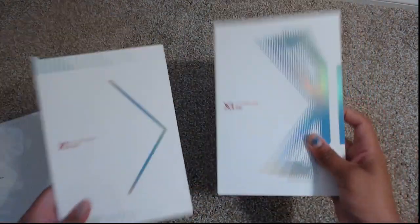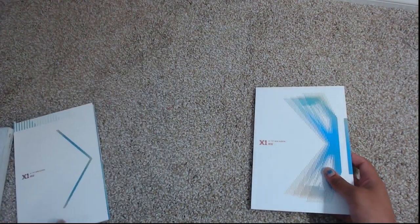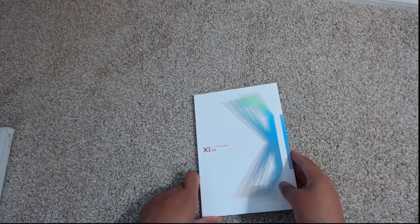There are two parts: the photo book and the packaging with the CD, which is nice because it keeps things separate. I can look at the photo book as a book without worrying about the CD. Let's go ahead and take a look at the actual photos.